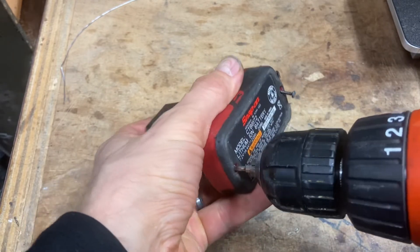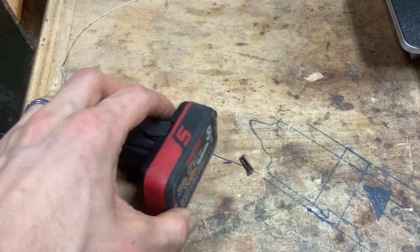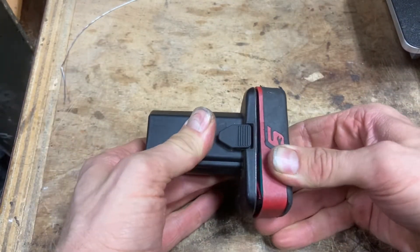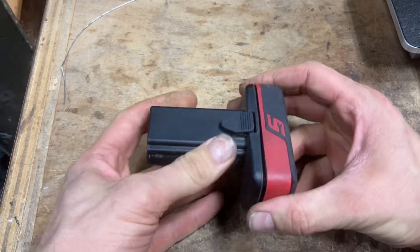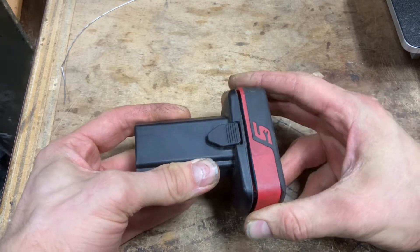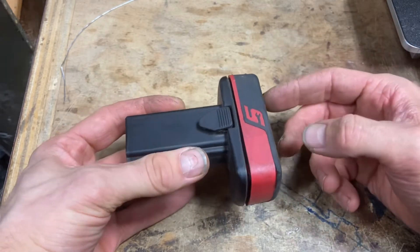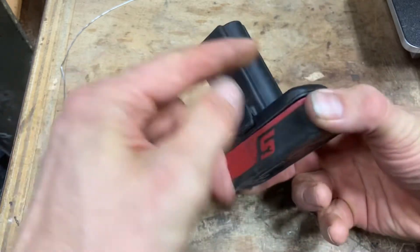There are two screws at the bottom — don't lose those, set them to the side. Now this battery can be a little bit tricky. You see how it's not coming open? That's because these two cells are glued right here with adhesive strips — very strong actually.